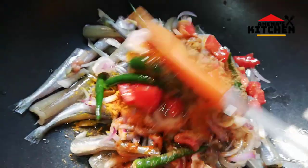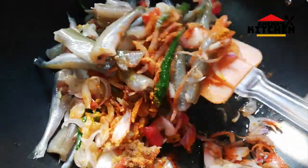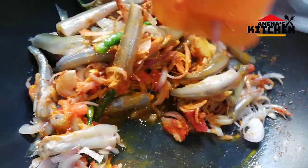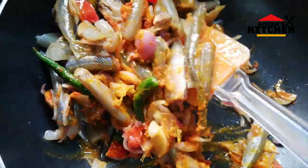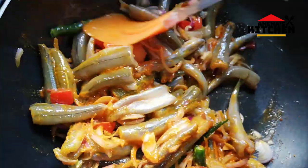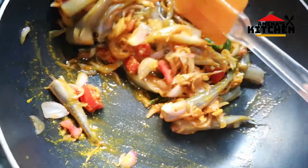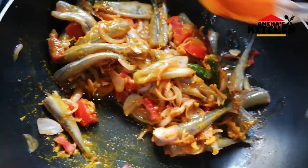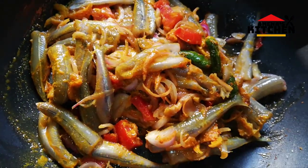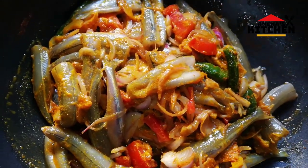I am going to mix it in a little bit. I like this with a little bit of a mix, so I just put it on with another set.